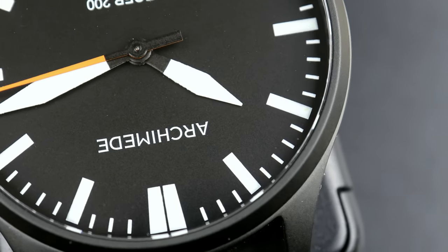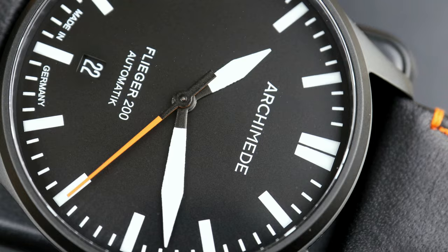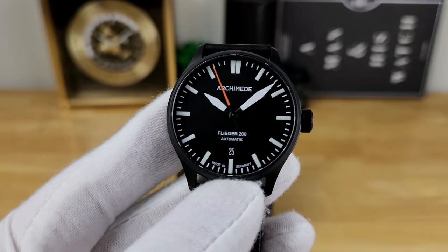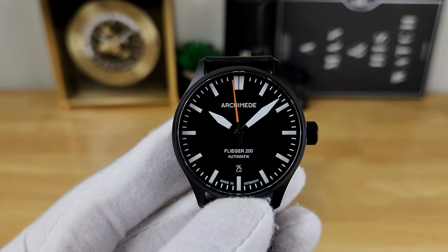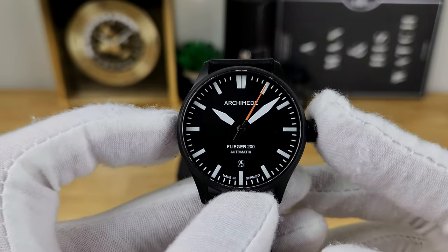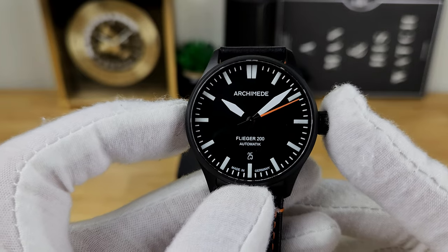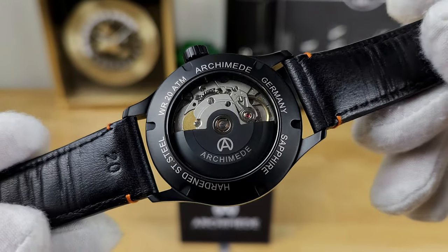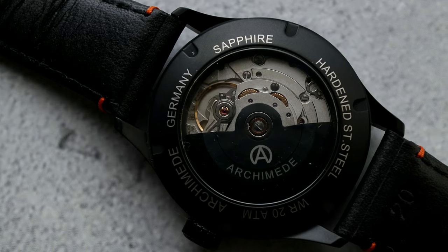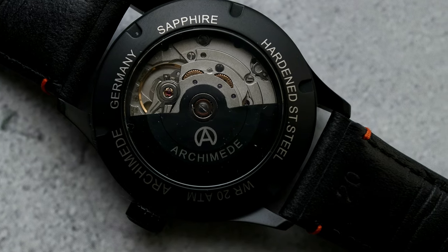Inside this watch beats an ETA 2824-2 automatic Swiss movement. I personally prefer the ETA over the Sellita variations, and I do think Archimede regulates these watches — when it shipped to me and I put it on my time grapher, it was running at about +3 seconds per day with an insanely high amplitude and zero beat error. I'll quickly flip over the watch to show the exhibition case back; one option is to get a DLC-coated rotor with the Archimede branding on it as well.